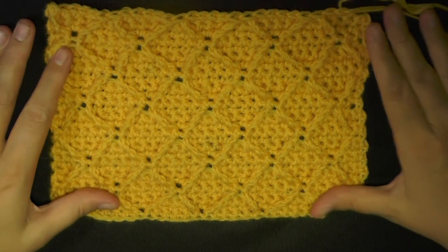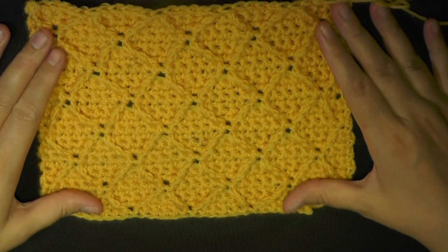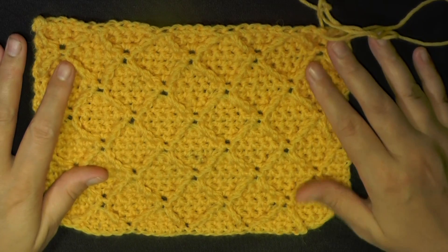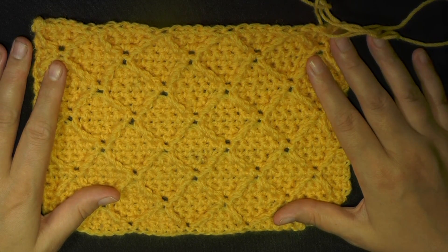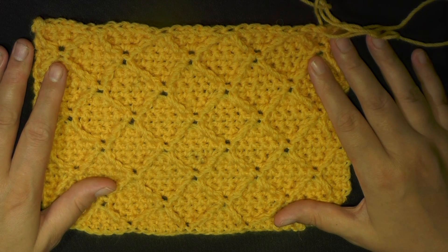This tutorial will show you how to make the diamond stitch. It's very easy — all you need to know is how to chain, how to do a single crochet, and how to do a triple crochet. The triple crochet will be worked on the single crochet, so technically it's called a front post triple crochet, but as long as you know how to do the triple crochet, you can do it.